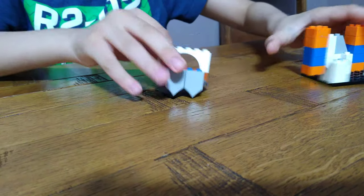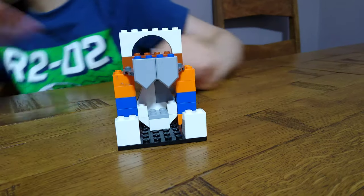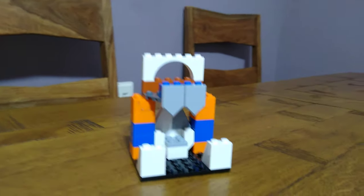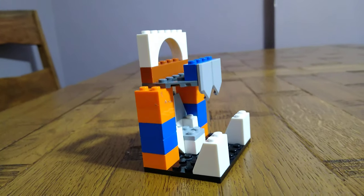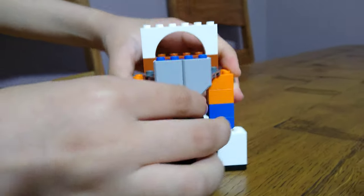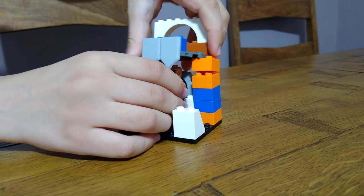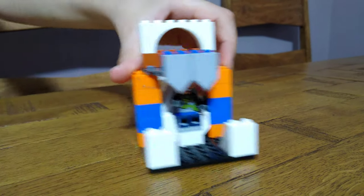Put the throne on and we have finished the throne! We can get a minifig to show you. I'll just quickly take it off and sit it back on. Here we have the complete throne.